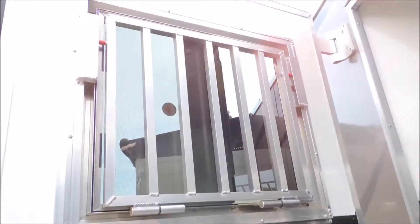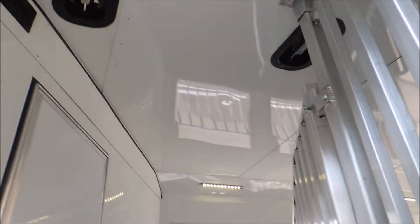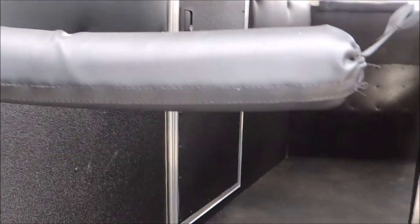Escape door has a drop-down window built in it with a face guard. This trailer's also got an AC ducted back to the horse area. Not necessarily for your horses, but a lot of people take their pets with them or use it as additional living space, so it's going to be AC'd back there.